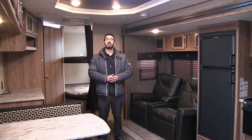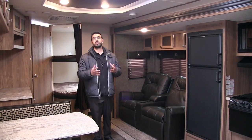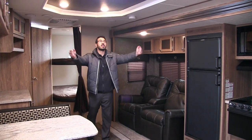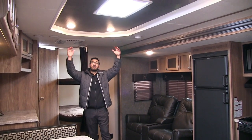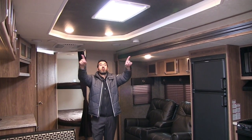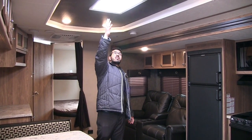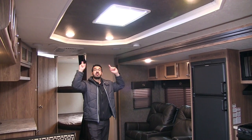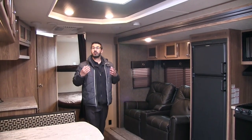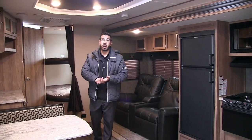Welcome to the inside of the 2017 Shasta Revere 29SK — this particular model is in the chocolate chip interior. One of the first things you'll notice when you walk inside is how big and beautiful it is. You have all this extra head space with seven-foot ceilings and a gorgeous tray ceiling right in the center. There's plenty of light thanks to a nice big skylight, and LED lights all the way around that are bright, produce less heat, and use a fraction of the power.